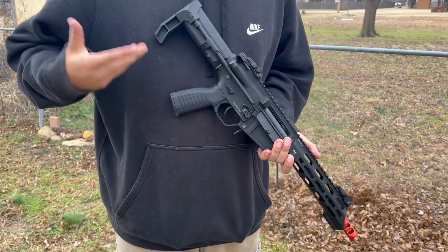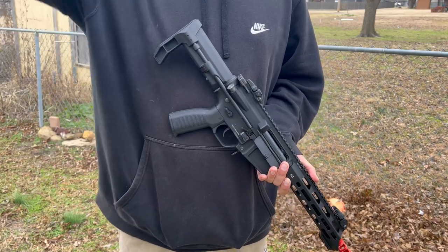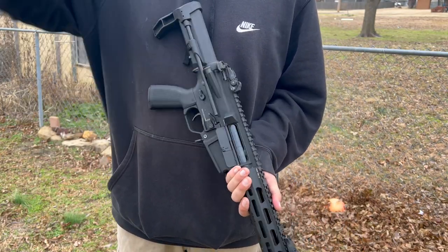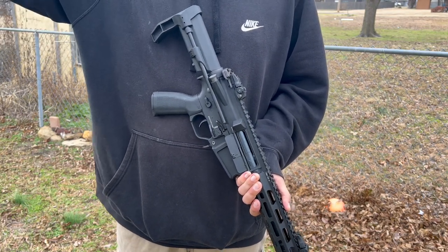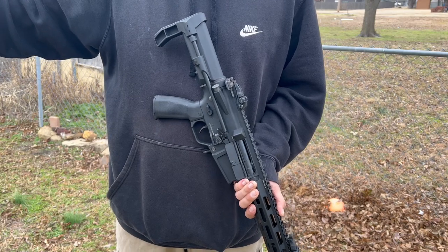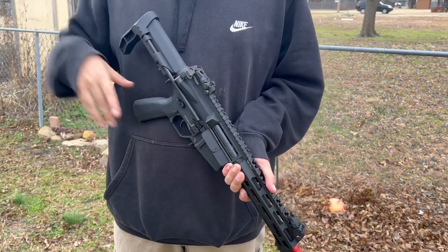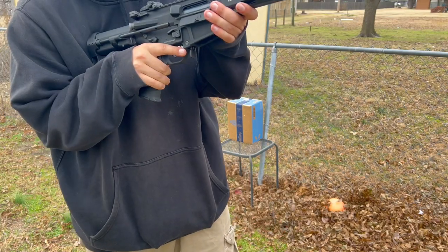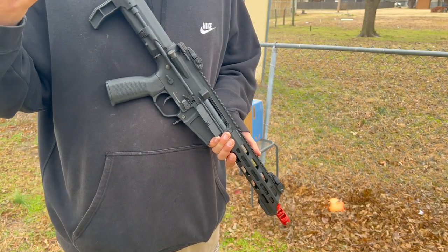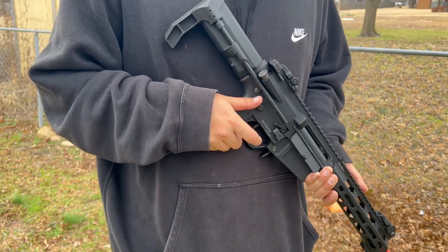I think 0.20g BBs are pretty good. Some people will argue you don't have the range for it. The way I play, I don't really use range. The only time I use range is if somebody's super far and they spot me first — I'll shoot at them to maybe deter them or get them to find cover and give me time to scurry away. If you're trying to shoot super far, just aim up like a cannon — who knows, you might hit somebody.